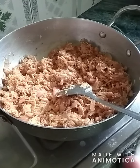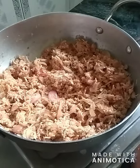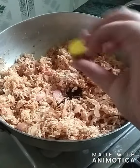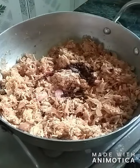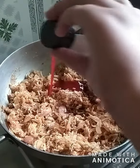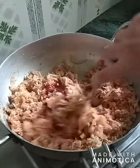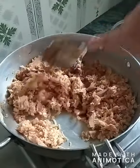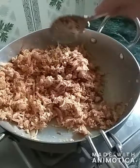Now I'm putting two teaspoons of white vinegar, two teaspoons of dark soy sauce, and one large tablespoon of red chili sauce. Let's mix this properly. These three ingredients you can also adjust as per your taste — if you need more, you can add more.